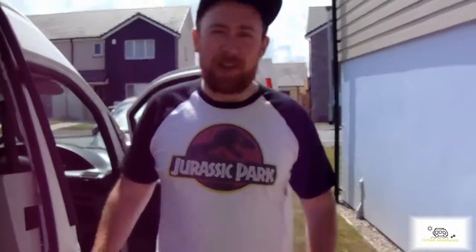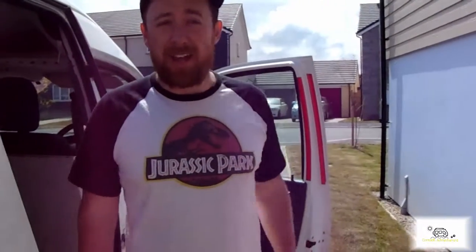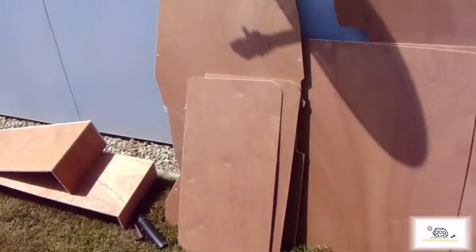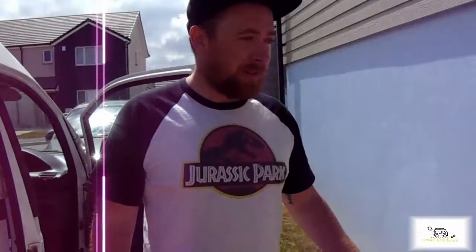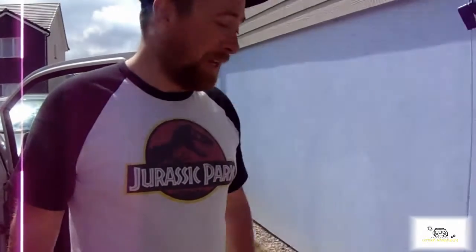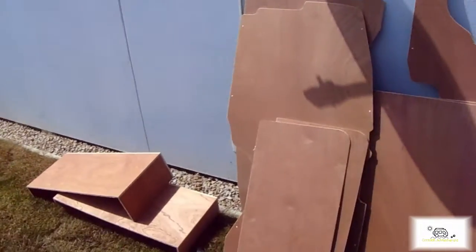This is our second weekend converting the van. Today is ply lining day and we went for a ply lining kit supplied by Edgecombe van ply lining — really good price. They sort this out and I think a little bit extra you pay for not having to measure and cut it to size yourself, which works for me. Should be fairly straightforward to fit.